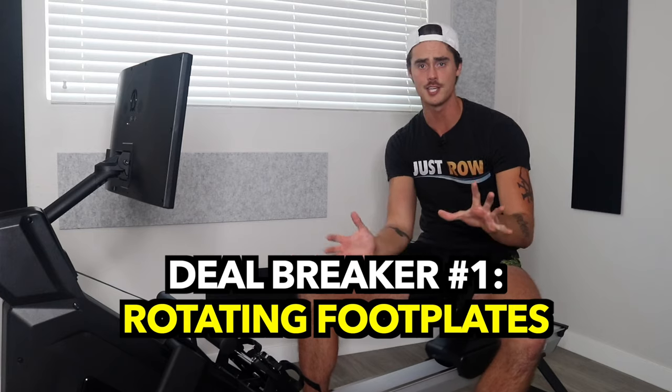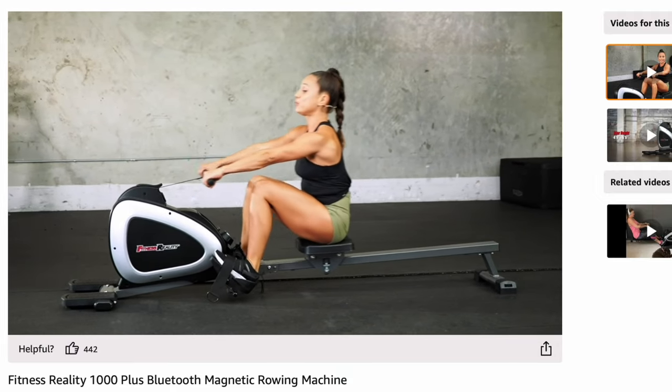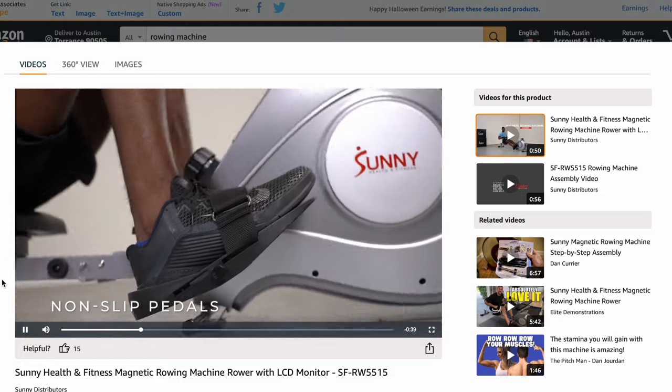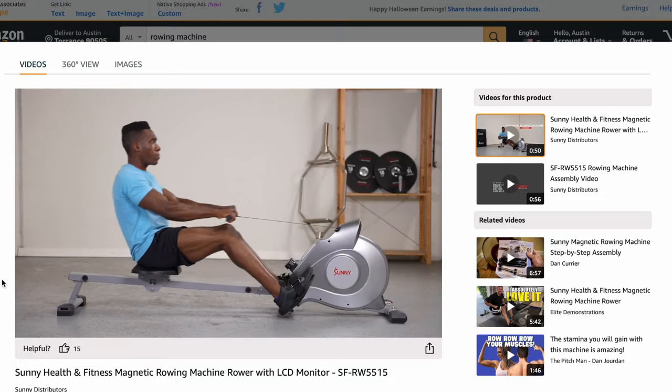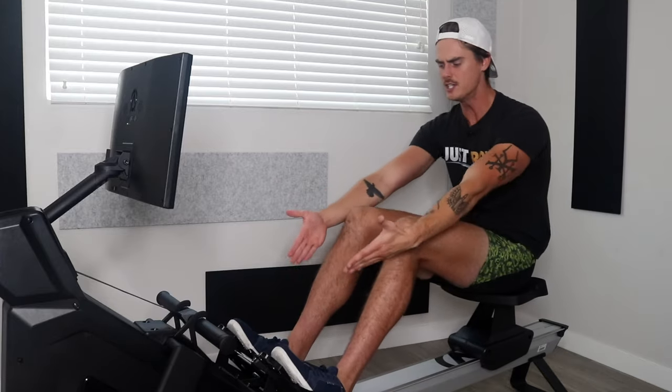The first deal breaker is rotating footplates. I've scanned the internet — dozens upon dozens of budget-friendly rowers all have this stupid gimmicky rotating footplate feature. You can't even call it a feature because it takes away from actually using the muscles you would want to use when you're rowing. You do not want rotating footplates. You want footplates that are set in place to give you a platform to use your legs and train your legs off of.